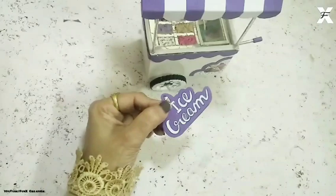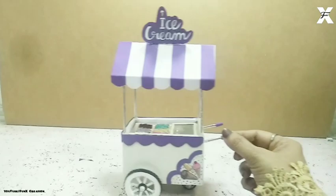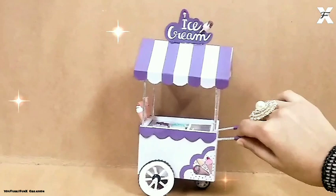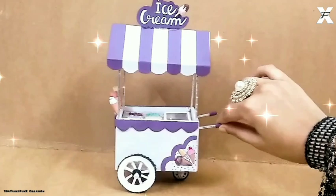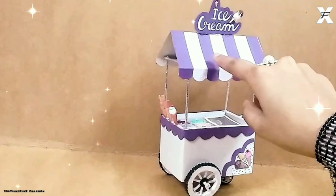As you can see it's now completed and I'll attach some ice creams on one side — and as you can see it's ready to go! This is the completed look of my ice cream trolley, guys, and while making this I literally craved ice cream so much. This is the final look. I hope you like my video — if you did, please give it a thumbs up and subscribe to my channel, and hit the bell icon so that whenever I post a new video you will be notified. Till next time, bye-bye!